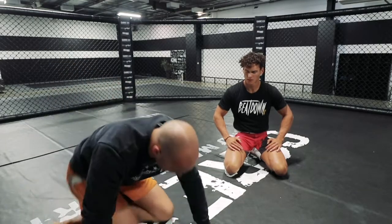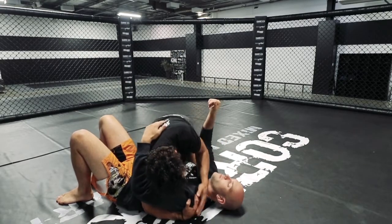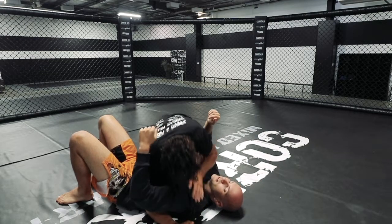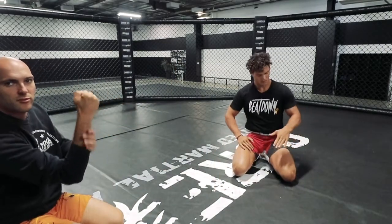Give it one more go. So underhook — and the grip changes everything. Big time. Heaps more pressure that way — flick that wrist up, forearm choke.